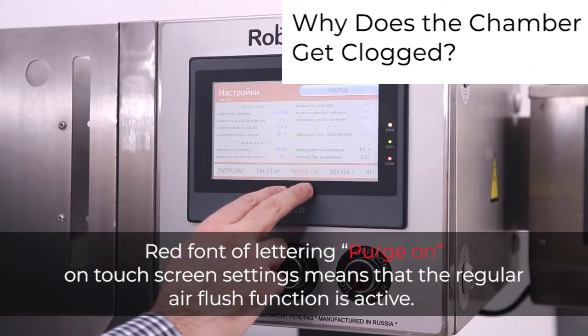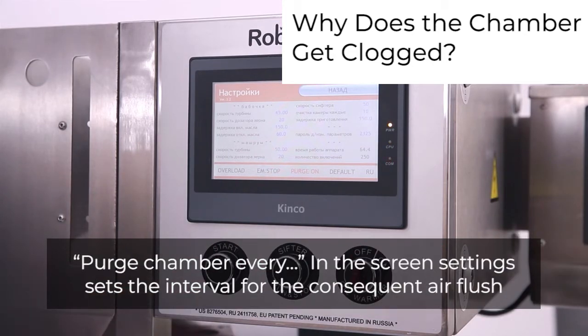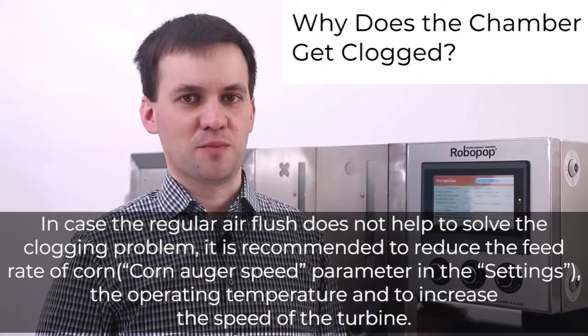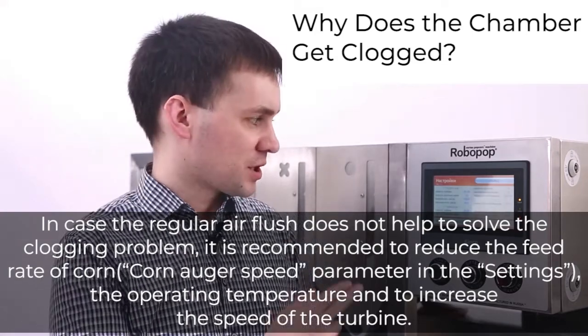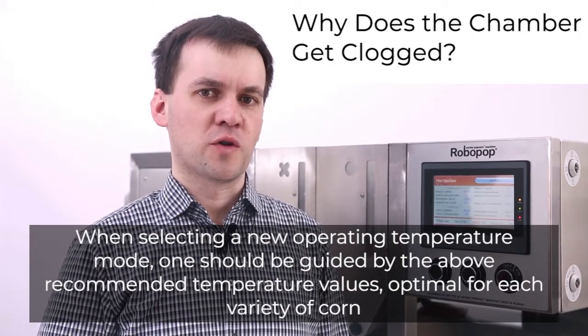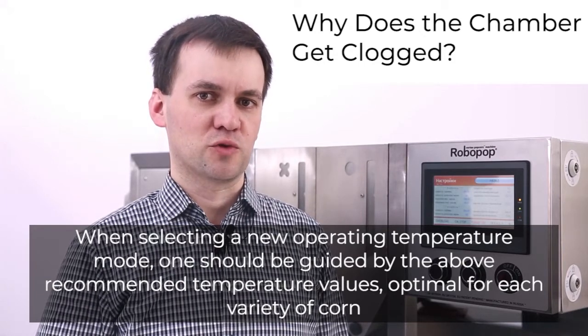Red font of the lettering 'Purge On' on the touch screen settings means the regular air flush function is active. 'Purge Chamber Every' in the screen settings sets the interval for the air flush. Black font of 'Purge On' means the purge function is activated only by the chamber clocked sensor. If the regular air flush does not solve the clogging problem, it is recommended to reduce the corn feed rate, reduce the operating temperature, and increase the turbine speed.